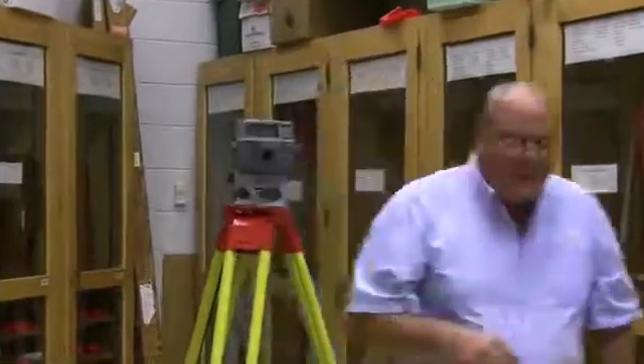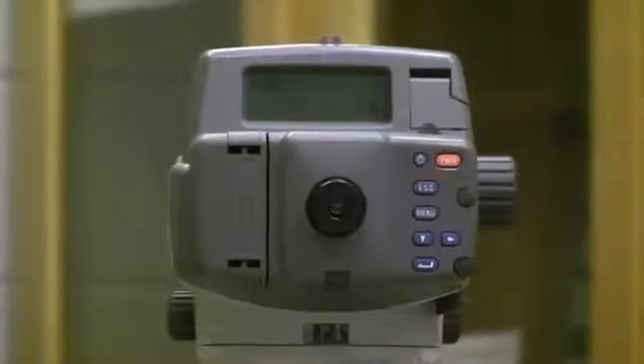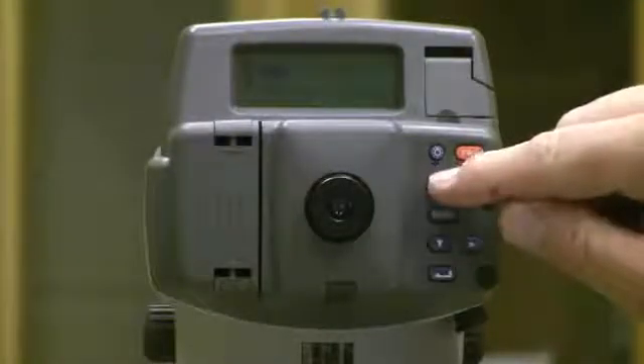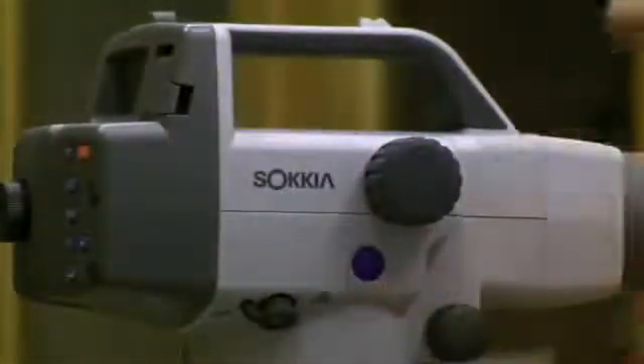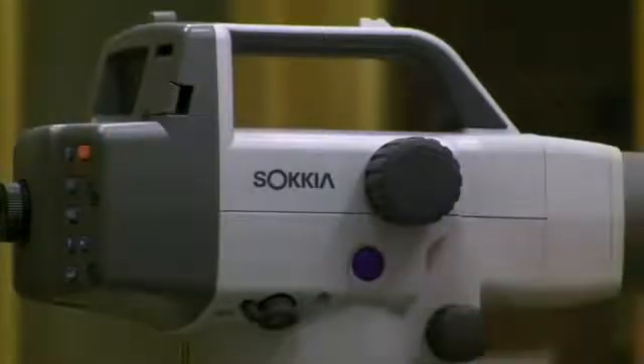With a battery, we have several functions. The first thing we have is a power button. After we install the battery, we hit power and it will boot up. We then go to a menu. We have a menu button, escape button, arrow down, a horizontal arrow, and a bent arrow which is the actual enter key. On the side of the instrument, once I'm locked onto my rod target with the crosshair centered and well focused, I hit the blue button and it will take a shot and give us a horizontal distance to about a tenth of a foot. It reads vertically to three decimals — one thousandth of a foot.